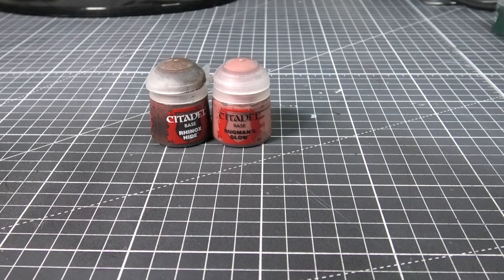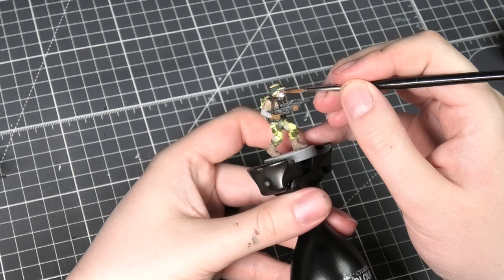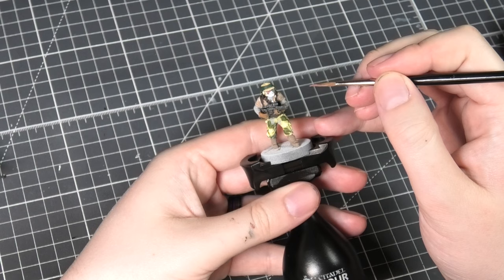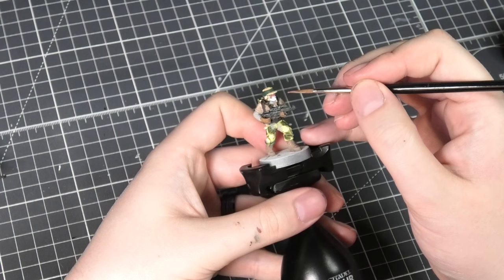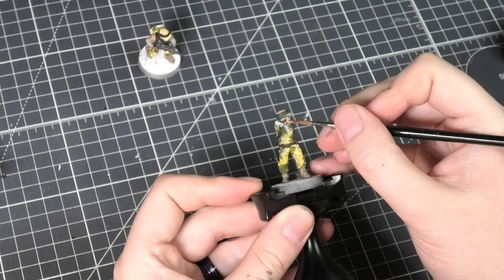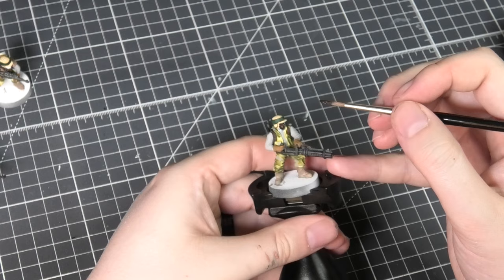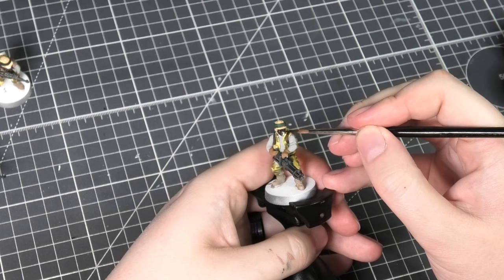For the skin tones I'm going to be using a few variations on flesh tones — Rhinox Hide, Bugman's Glow, and my usual Pink Flesh and Deck Tan. I'm adding the darker tones first: Bugman's Glow as a first base coat, then Pink Flesh as a base coat, and lastly Rhinox Hide. This allows me to add some variation to the troopers and a little bit more customization on the skin tones.